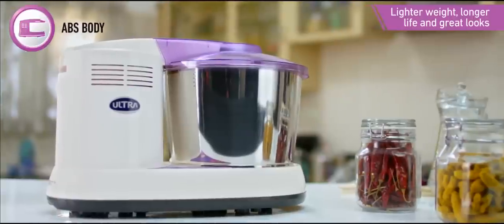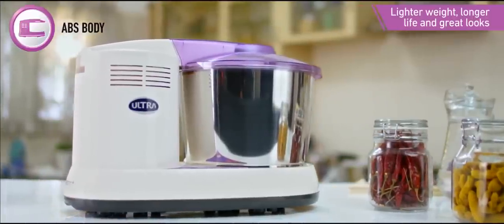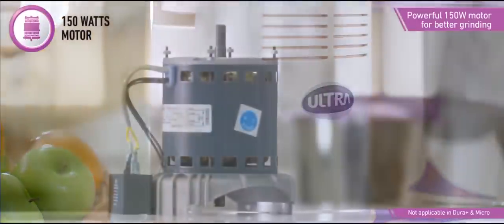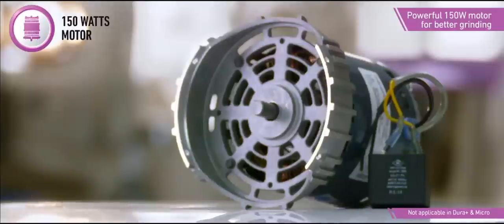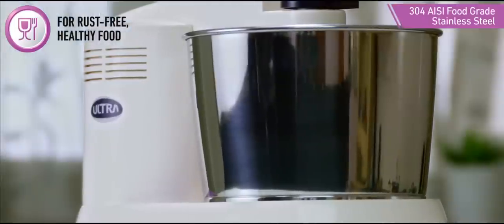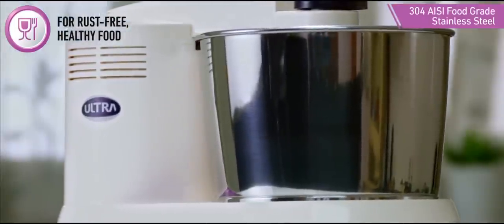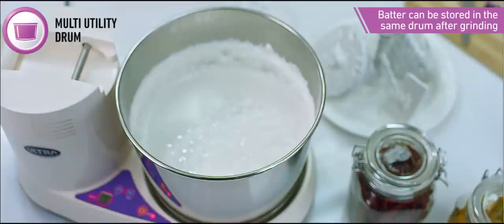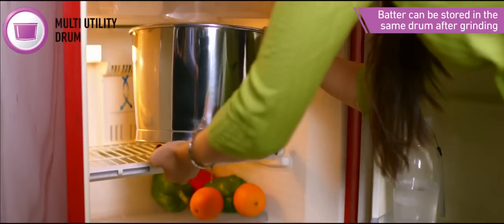The ABS material also gives the grinder its good looks. The Ultra wet grinder comes with a powerful 150-watt motor made by Ultra for better, faster, and smoother grinding. The drum is made from food-grade rust-resistant AISI 304 stainless steel to ensure that your batter is clean and healthy.